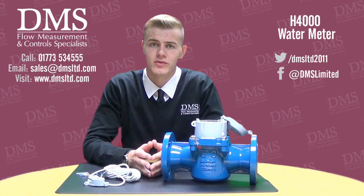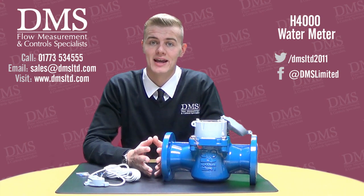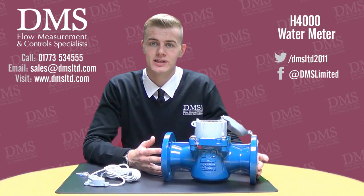The Helix 4000 range is a volumetric water meter, a Woltman type water meter, and they are all manufactured by Elster Kent. The Helix 4000 range starts from DN40 and goes up to DN300.